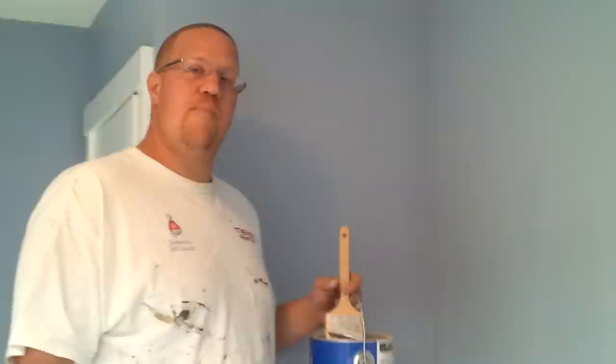Hi there, I'm Jared from Trends Painting and today we're going to do one of our 'how I' videos. Instead of how-to videos, we do how I do it. So it may not be the right way to do it, but this is how I do it and you can copy me if you like.